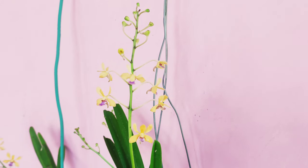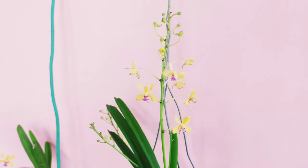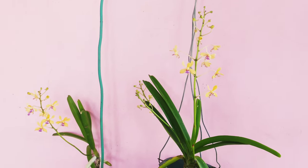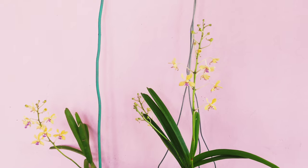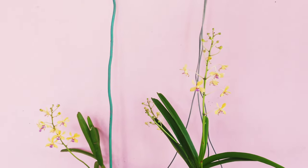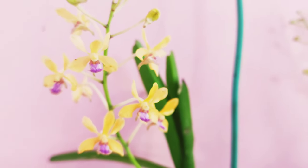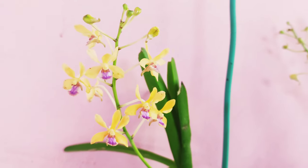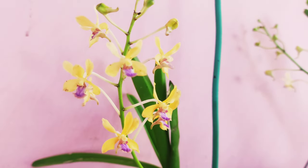You can easily find them in online nurseries and from other orchid enthusiasts as well. I collected mine from a local nursery at a very cheap price — around 250 rupees. They are not very fragrant as I mentioned, but they are a species orchid worth growing.